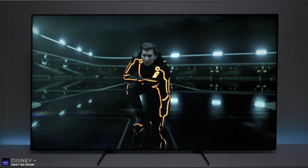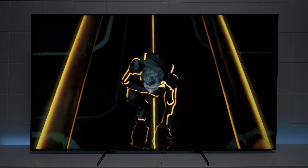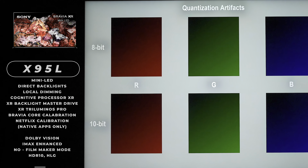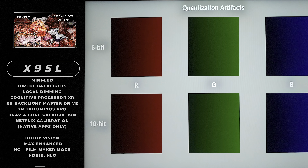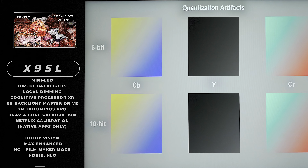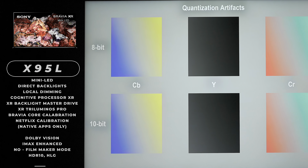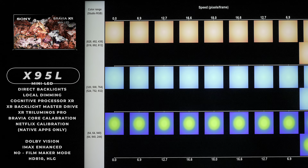I can say for fact that this TV is going into my main room, replacing my older 75-inch. It is mini LED using direct backlights, and it does have local dimming. It has the Bravia Core calibration, Netflix calibration, and it supports Dolby Vision and IMAX Enhanced, but it doesn't support the filmmaker's mode.